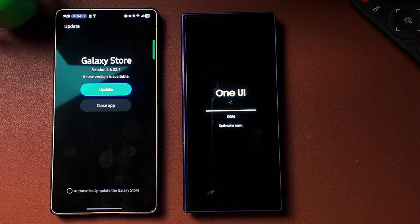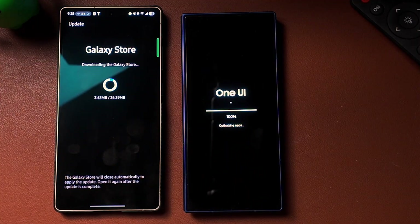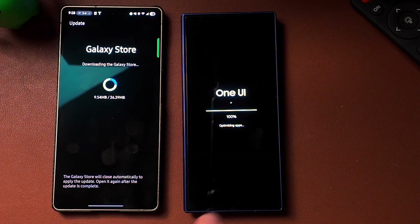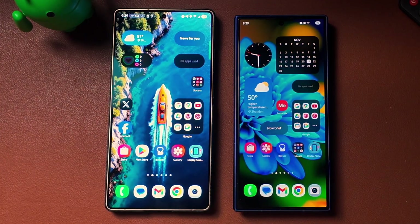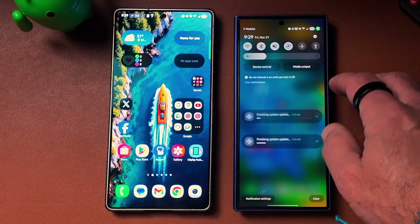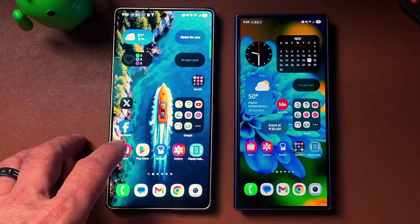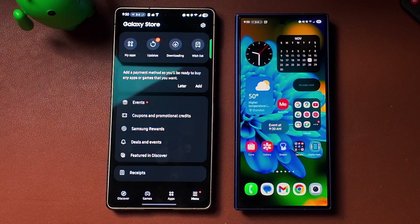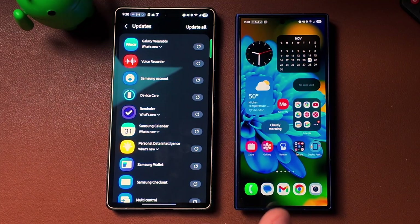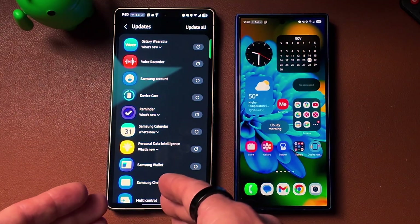I have not been using the S25 Ultra as my daily — I've been using the Z Fold 7 — so this may or may not apply to you. Anytime you do an update, you want to make sure to go in and update any application so they're compatible and you're getting the latest features. There are 27 updates here on the S25 Ultra, though I don't believe these are all related to the November 1st security patch.